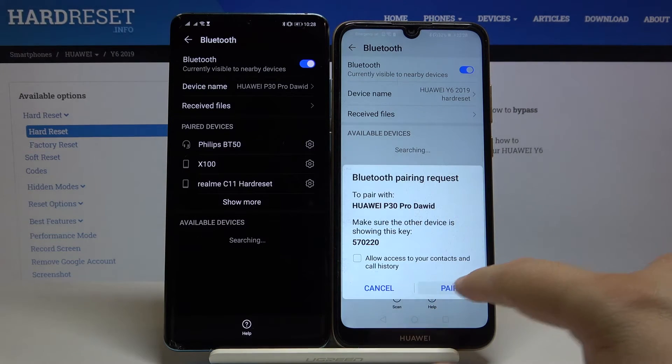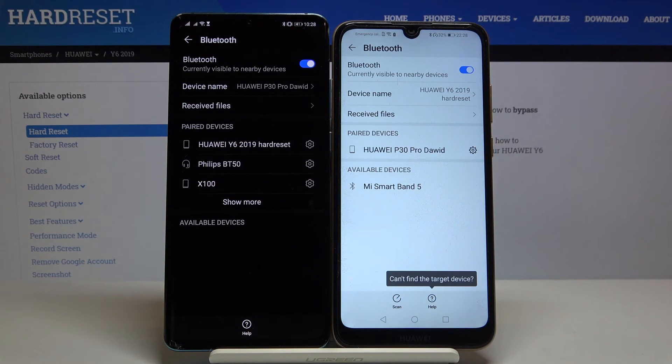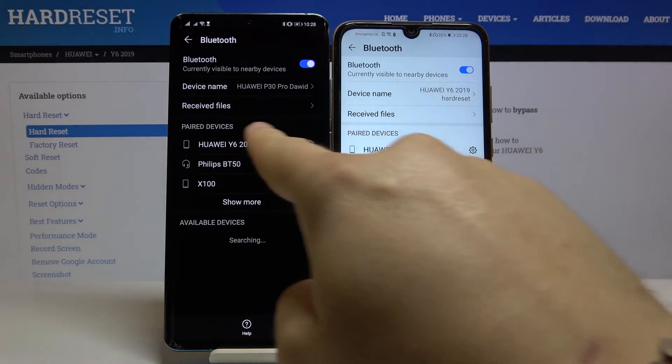Accept the pair on both devices. And as you can see, right now our smartphones are paired.